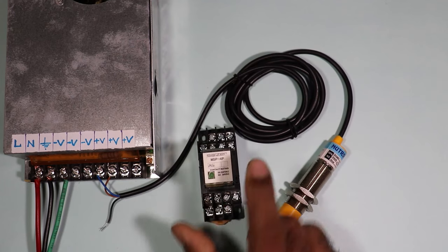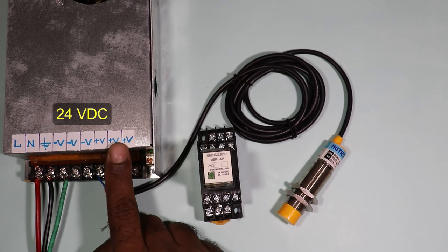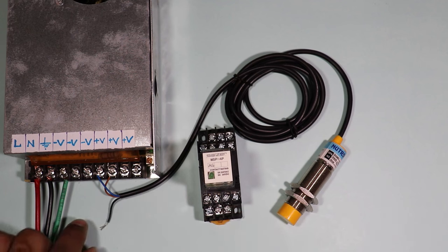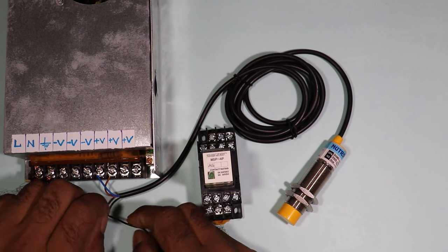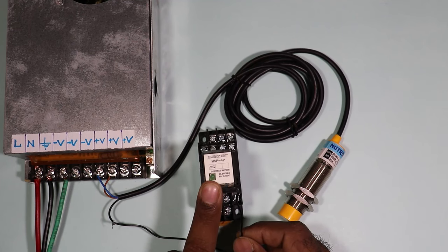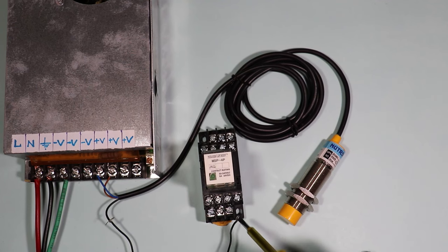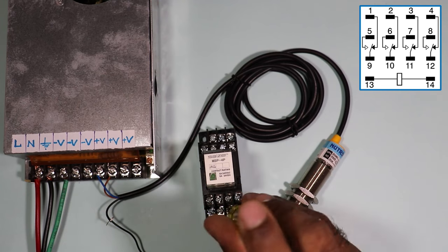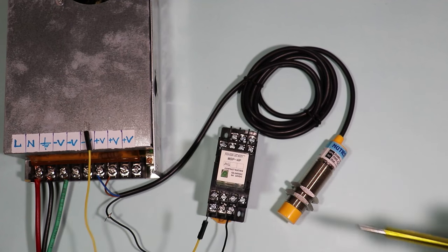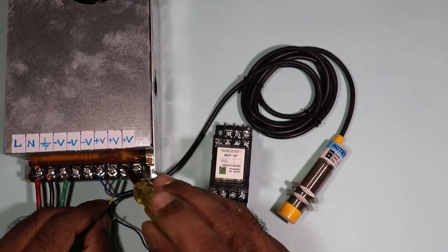You have to use a relay of the same voltage as the voltage you are providing to operate the sensor. I am giving 24V DC to operate this sensor, so the relay I am using here will also operate on 24V DC. Connect the black wire — the output wire — to one terminal of the relay coil. Since we get a negative signal from this wire, connect it to the negative terminal, which is terminal 13. Then connect positive power supply directly from the SMPS to terminal 14 of the relay coil.